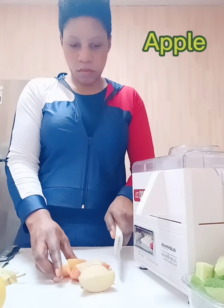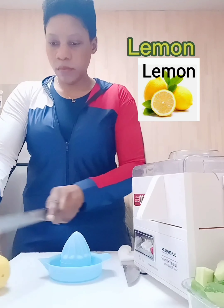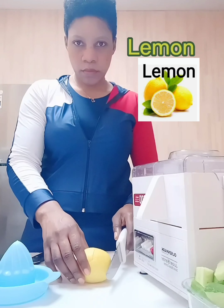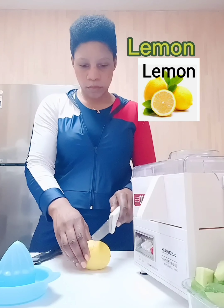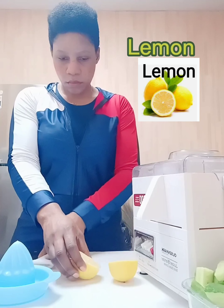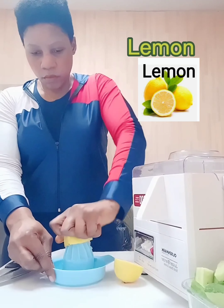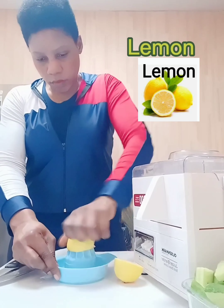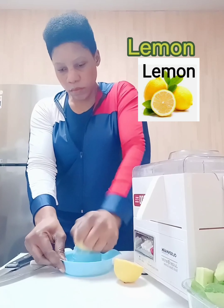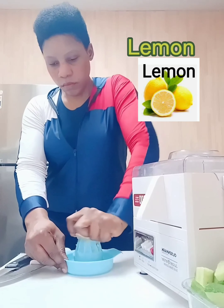This is the best way to squeeze out a lemon when you need to extract just a small amount. Simply slice the lemon in half and press it onto the squeezer to extract the juice like this. I will not be using the juicer for the lemon, because if I put just one or two lemons in the juicer I will lose more of the liquid from the juice.